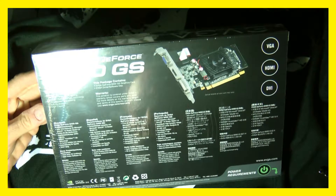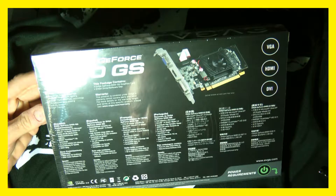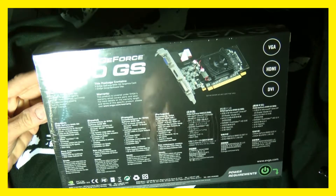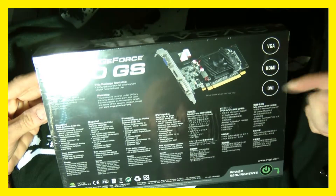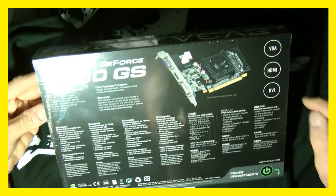It also features NVIDIA PureVideo HD technology, 16x full-screen anti-aliasing, OpenGL support, and is HDCP capable. With this 8400GS graphics card you also get EVGA driver software. It supports VGA, HDMI, and DVI, which is nice — you get different adapters because you can disconnect the VGA port.